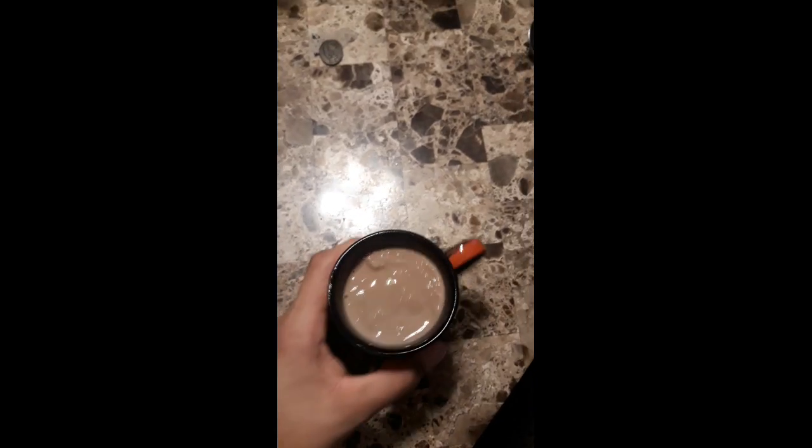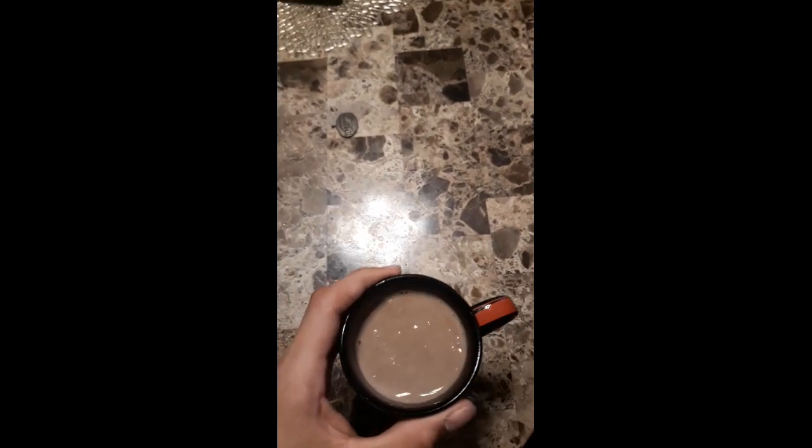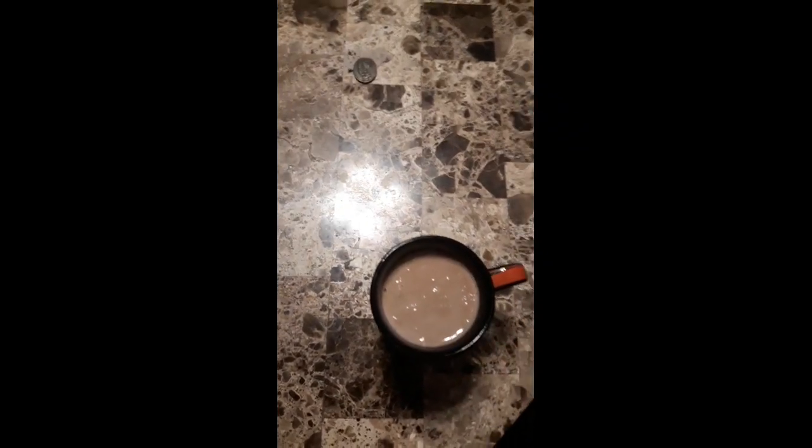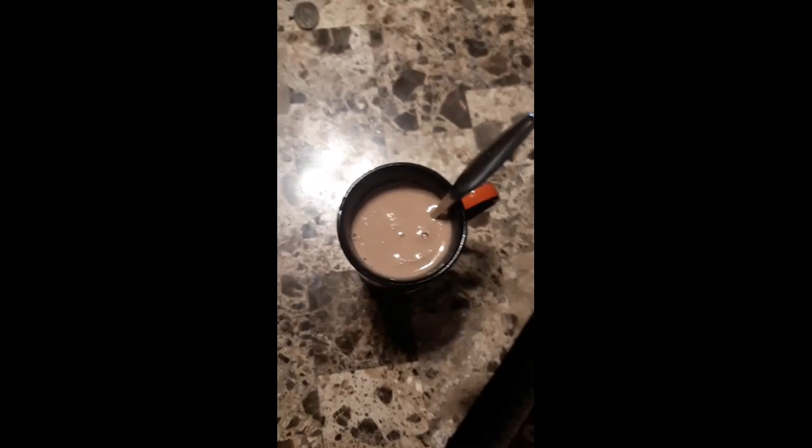A few moments later — I left it in the freezer for about half an hour. I put some chocolate in it and stuff, and this is what I got. Yeah man, it's pretty good, not gonna lie.